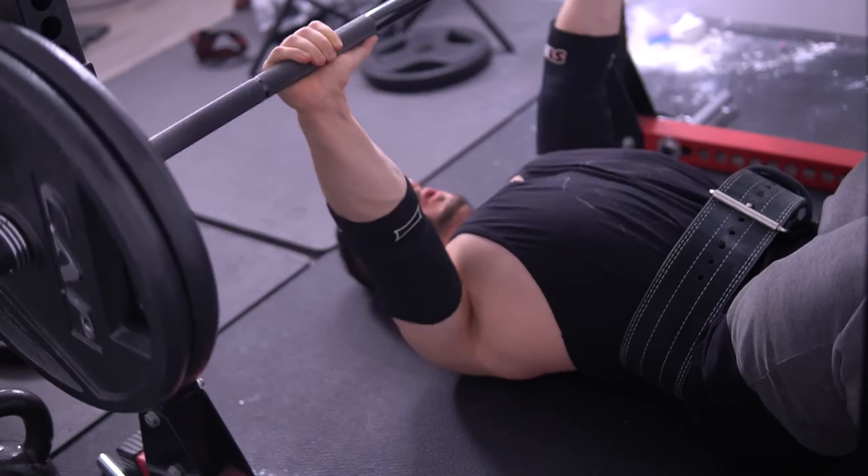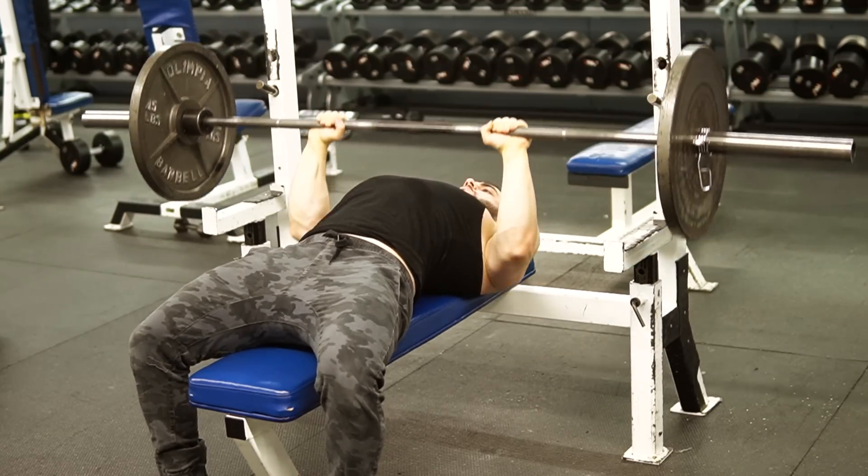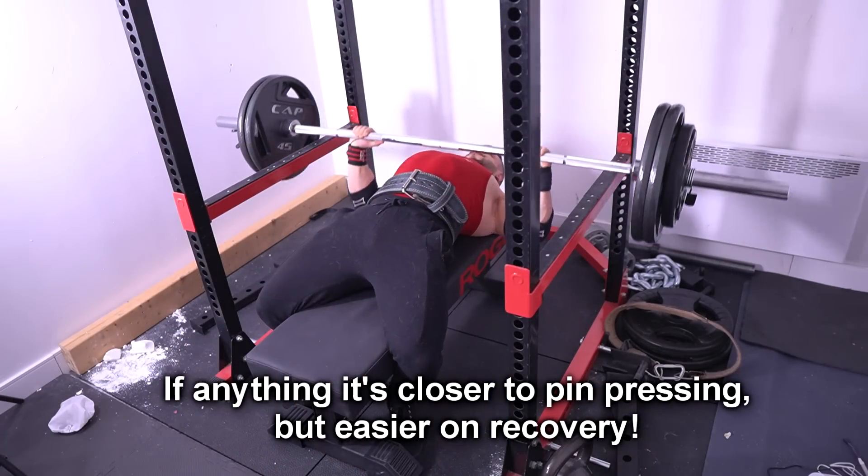The first benefit is that you're building incredible dead stop strength. There is a collision going on which breaks up the eccentric and concentric chain. That means you'll develop incredible reversal strength out of the bottom. It's similar to pause bench, but not really the same thing. You'll get more explosive with the floor press because it's true dead stop training. For anyone who's into strength training or athletics, this is the movement you want to be experimenting with — it's basically the box squat of bench pressing.